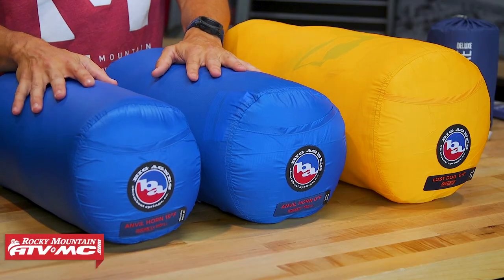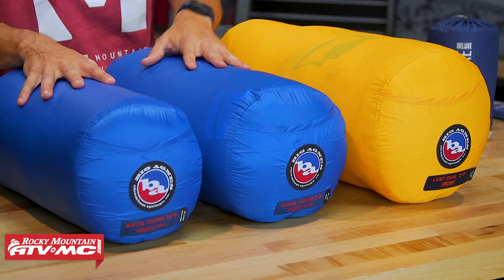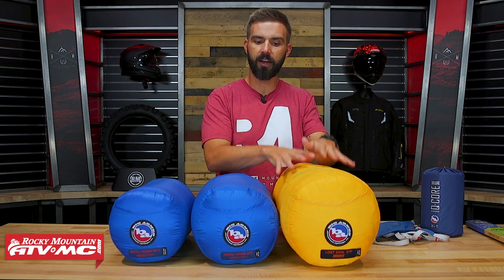I've got three bags up here on the table. I've got the Anvil Horns — a 15-degree and a zero-degree, both down bags — and then you have the Lost Dog, which is a zero-degree bag but synthetic. We'll talk about down versus synthetic first, talk about the weights, and then talk about the temperature ratings to help you decide which one is going to be best for you.